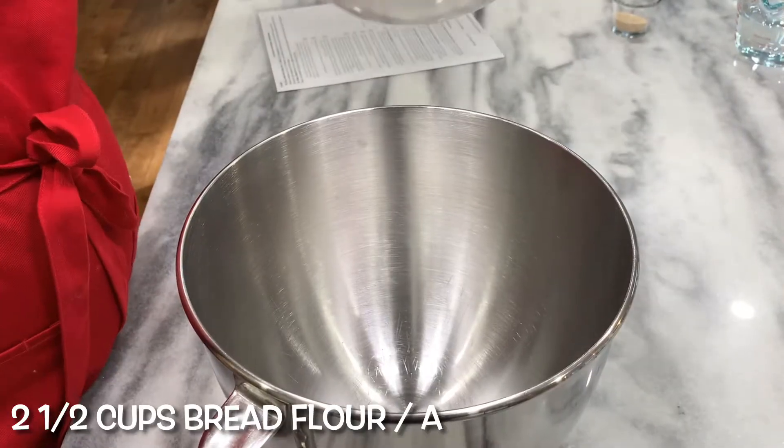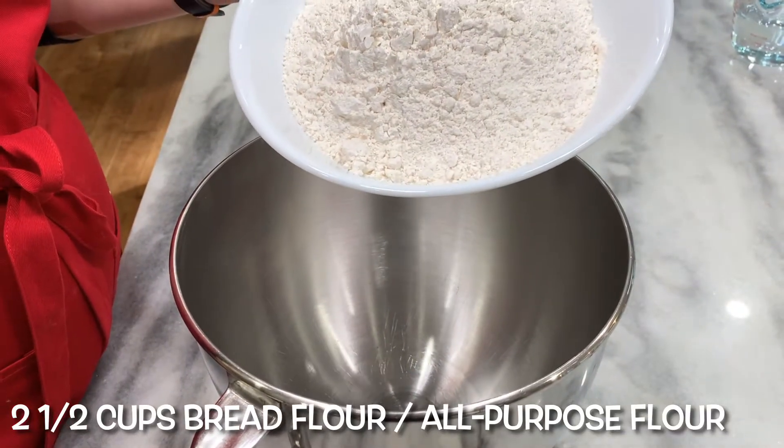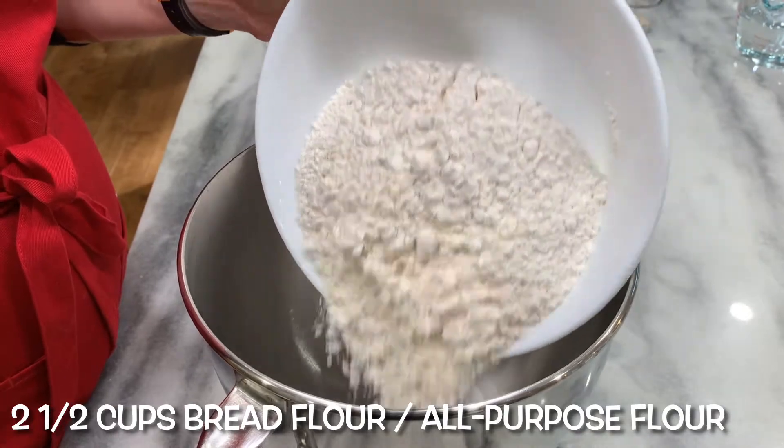The recipe calls for bread flour specifically, to give it a nice chew. Well, that's one of those ingredients I don't have in my kitchen yet again, so I'm using all-purpose flour, but the recipe should turn out just fine anyway. Two and a half cups bread flour, or all-purpose.